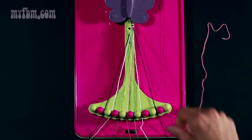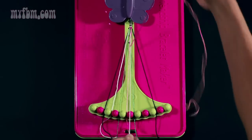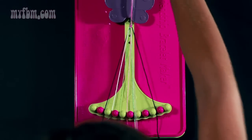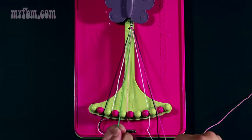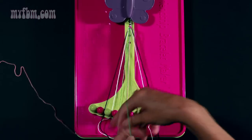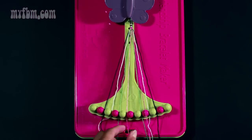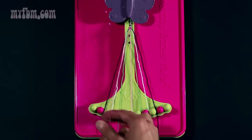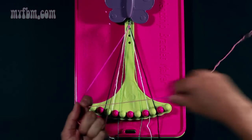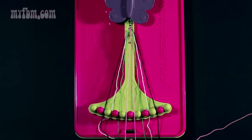Place your black strand in slot nine, pick up your white strand from slot seven — do the same exact thing, pull through once, twice. The white strand will go in slot eight; pick up your green strand from slot six — once, twice. The green strand will go in slot seven. Now take your two center pink strands from slots five and six and make a right-hand double knot — once, twice. Place your two pink strands in slots five and six.